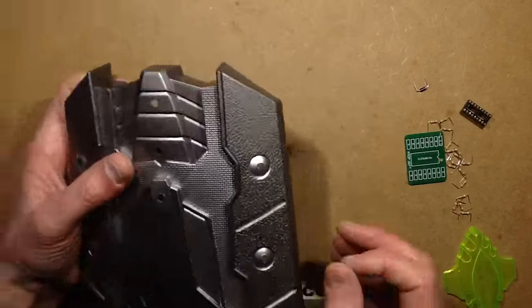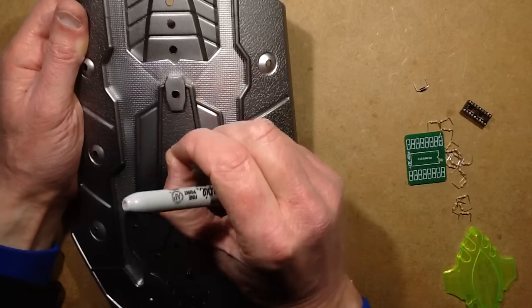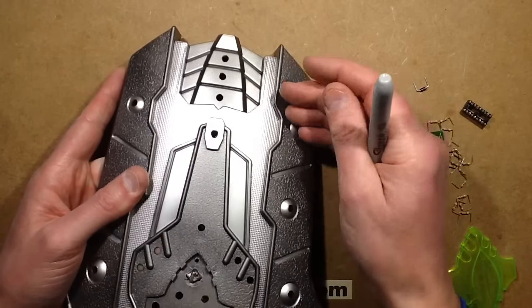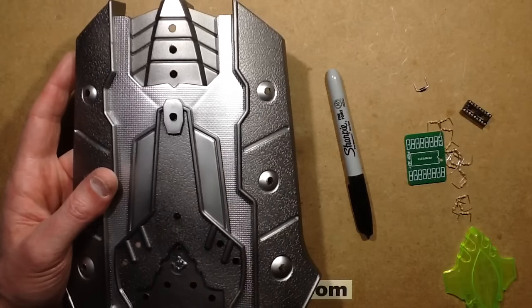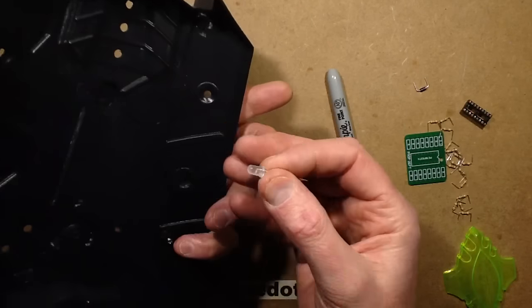I have drilled this out — I marked out where I was going to put holes with a sharpie, then used a tiny pilot drill initially, then a slightly larger drill, and finally a five millimeter drill. I chose it to be a friction fit so that when I push an LED in it's going to pretty much stay in. Just makes life easier.